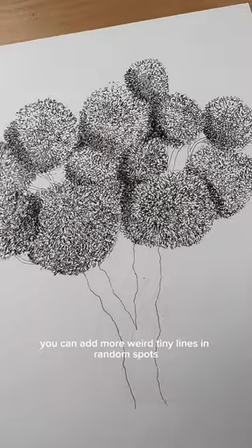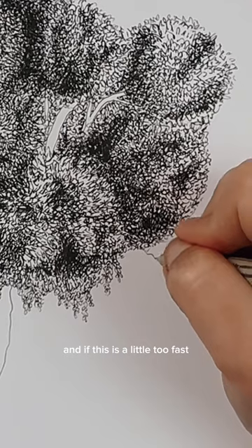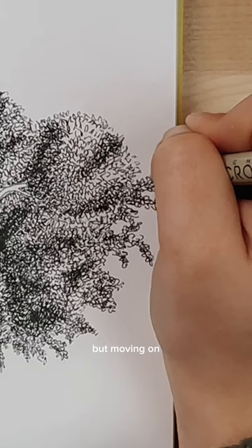When you have something like this, you can add more weird tiny lines in random spots to create some random shadows. And if this is a little too fast, you can check out the longer version of this tutorial on my YouTube channel.